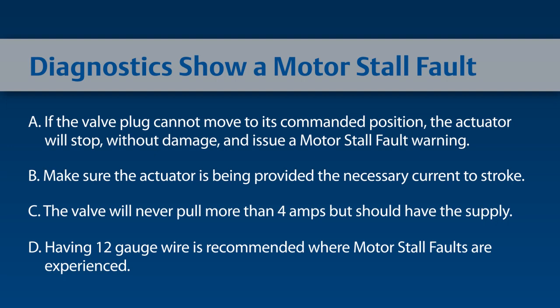Once the command signal changes outside of the dead band, it will attempt to move again. Recalibrate the actuator using the processes previously discussed during the configuration and calibration of the positioning unit portion of the video.